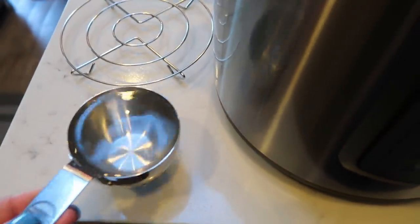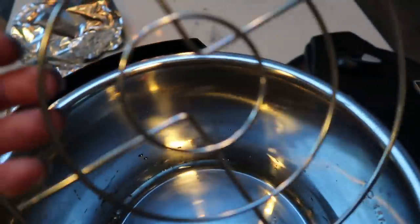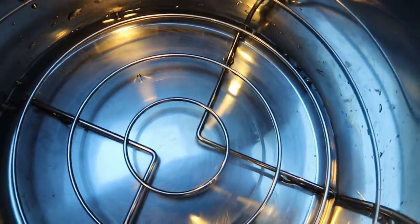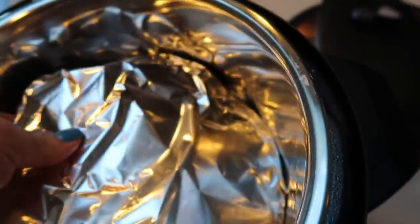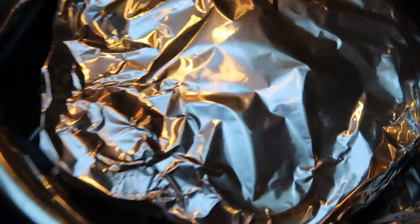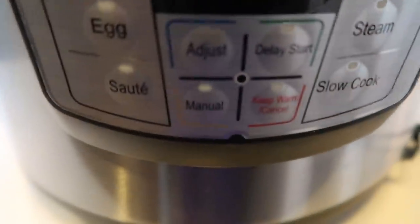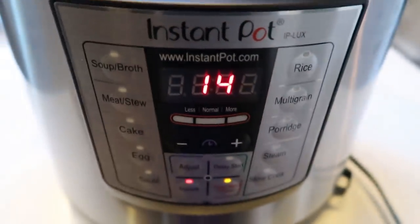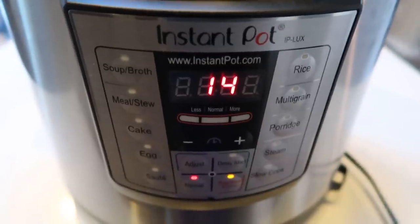To cook the egg bites, add one cup of water to your instant pot, then add your trivet so the egg bites are off the base. Gently place the molds on top of the trivet — they are loosely wrapped in foil and you can simply stack them on top of each other. Pop on the lid, go to manual, and set it for 14 minutes. The egg bites should come out perfectly cooked.